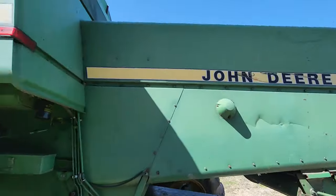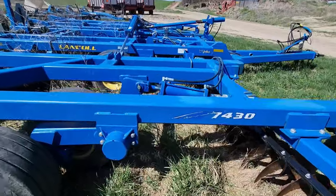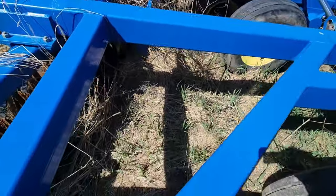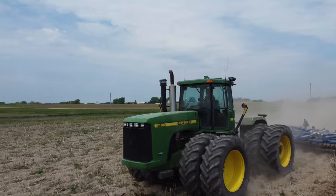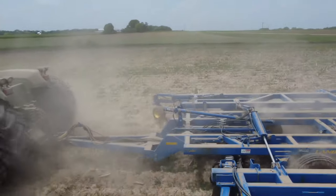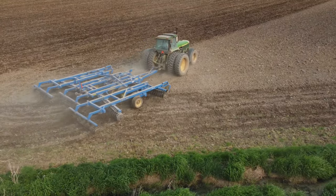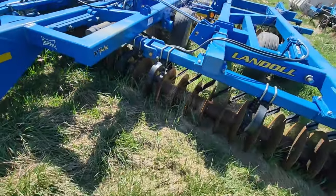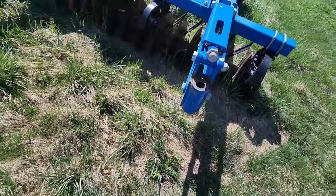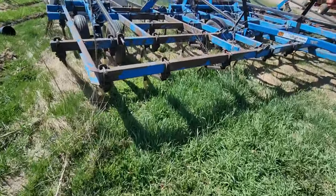Heading over to the vertical till — we have a Landoll 7430. It's sitting outside because we don't have shed space. This thing is super heavy, made out of solid steel beams, and takes a lot of tractor to pull comfortably. That's why we rented a bigger tractor last year — the 4955 always struggles to pull it, though it gets the job done. One of the front caster wheels fell off, but it's fine now.